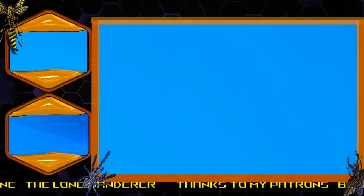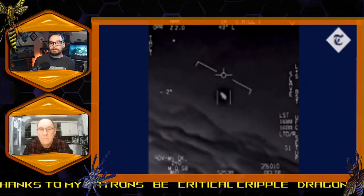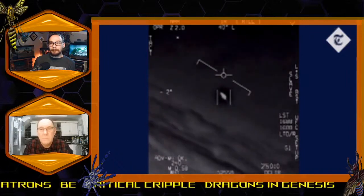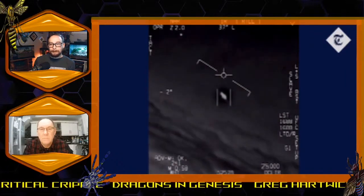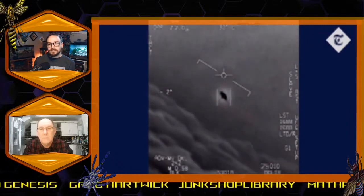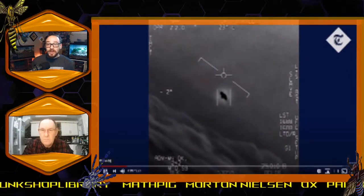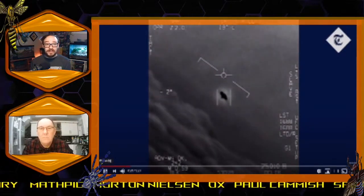There's a whole fleet of them — look at that. They're all going against the wind. The wind's 120 knots from the west. Let me know if you want me to pause anywhere so we can look at different things.